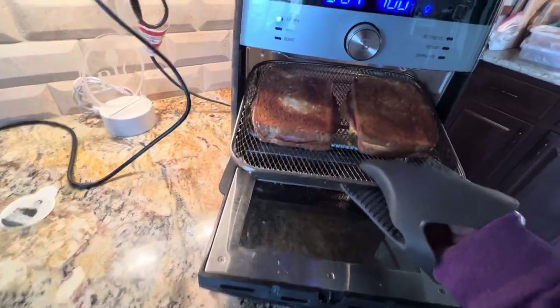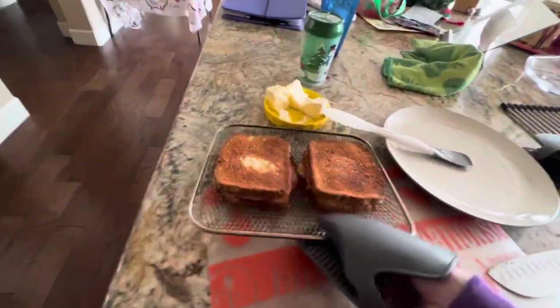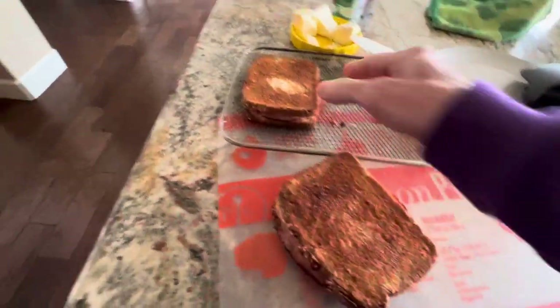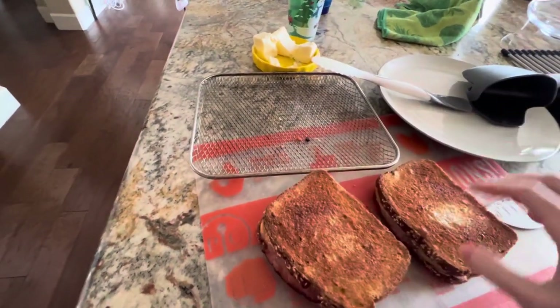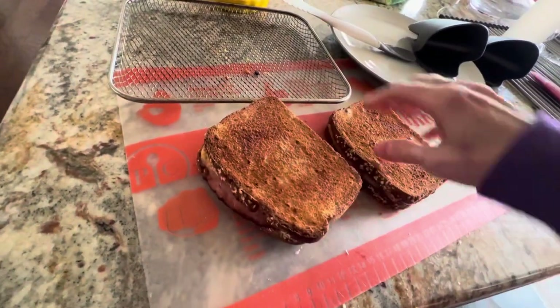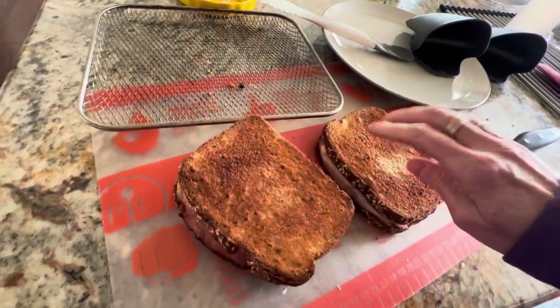I felt like the other side was overcooked a little bit. So what I did was I put butter on my toast first and baked my toast for about three minutes, then I put my cheese and my ham — because yeah it's kind of all gooey here — and a pat of butter on my toast and flipped it.